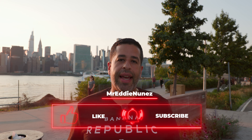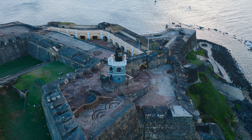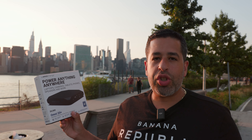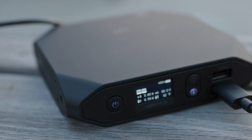Hey guys, welcome back to my channel. If you're new here, my name is Eddie, aka Mr. Eddie Nunez. I just came back from Puerto Rico, spent a week there, and I was leveraging this charger here — the Omni Charge, 'Power Anything Anywhere.' It's a portable power solution. This thing was a lifesaver in Puerto Rico.